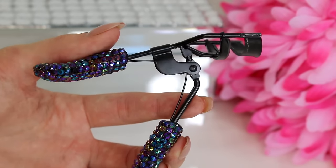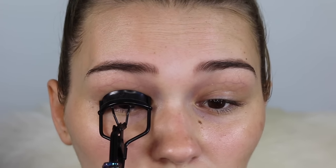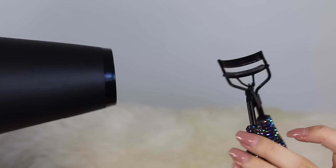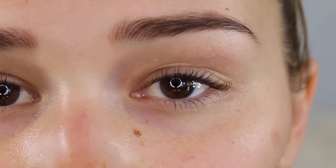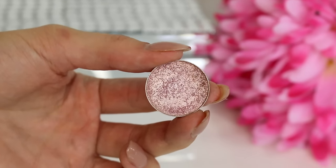This hack is for everyone with naturally straight lashes. On this side I'll just curl my lashes normally, which works fine for me since I have naturally curly lashes. But if you have straight lashes, take a blow dryer to your eyelash curler — make sure it's just warm, not hot, and always check it first so you don't burn your eyes. This honestly perms my lashes for the day; they stay so curly.